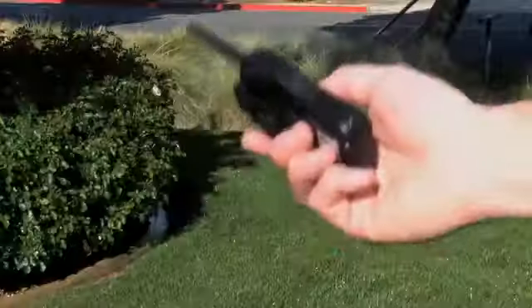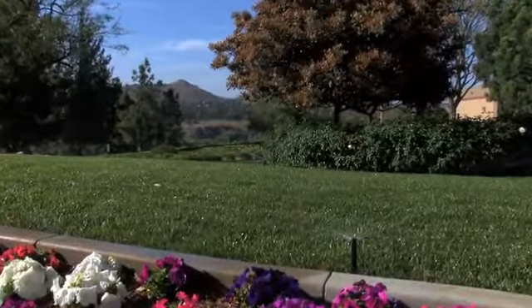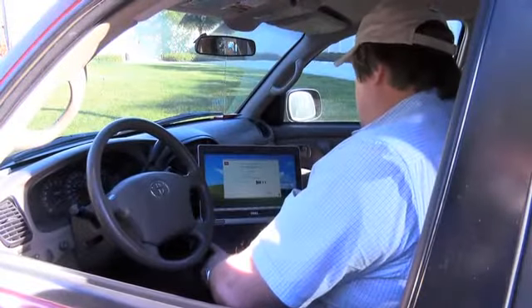The Smart Connect device enables the Evolution Controller to talk to an optional handheld remote as well, allowing you to run zones or schedules from up to 1,000 feet away, making maintenance checks a snap.